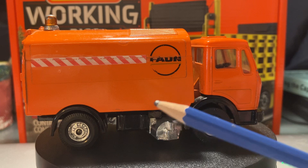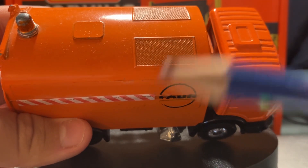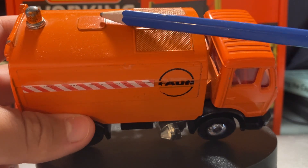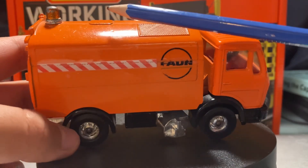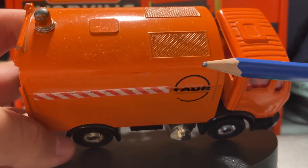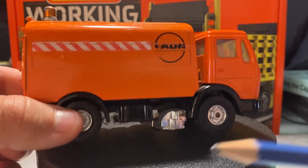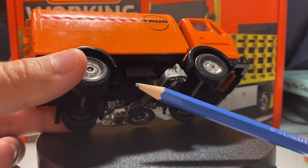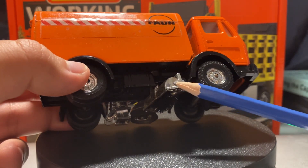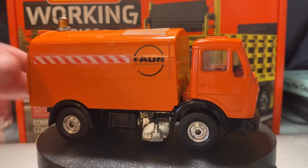On this side, the graphics are obviously no different. Quickly looking on top, you do have a molded-in bump — I'm not sure exactly what that's for, maybe an access hatch or an air conditioning unit — but you do have two molded-in vents up there. You've also got a molded-in fuel tank, and then your main sweeping broom.